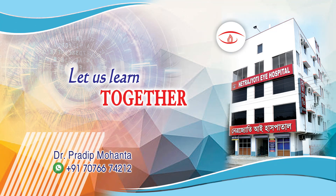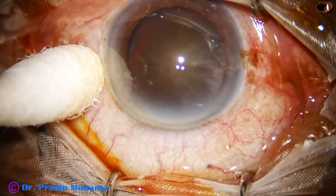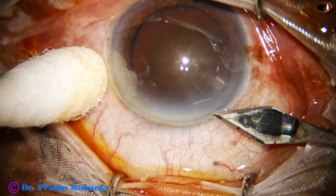Friends, welcome to my workplace at Ranakh Heart, West Bengal, India. Let us watch management of this rock-hard cataract.